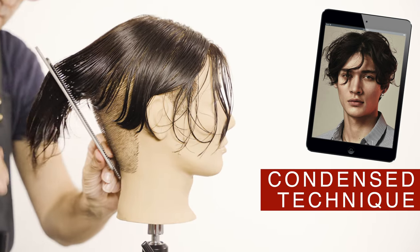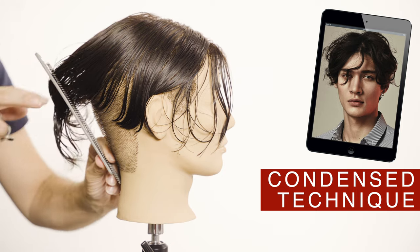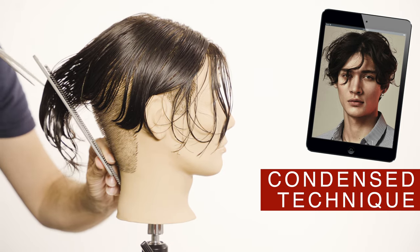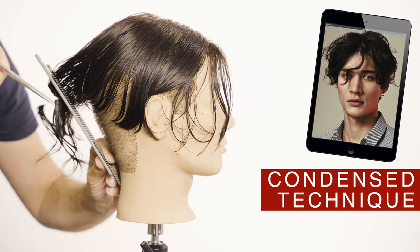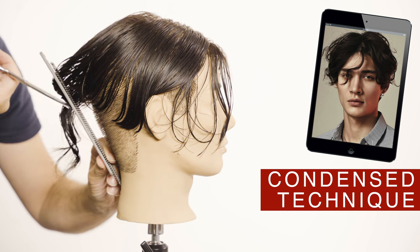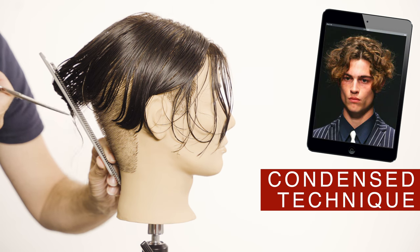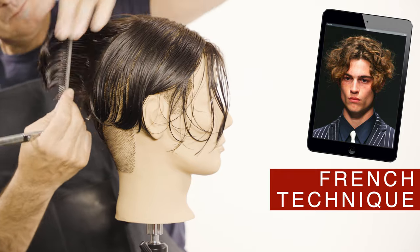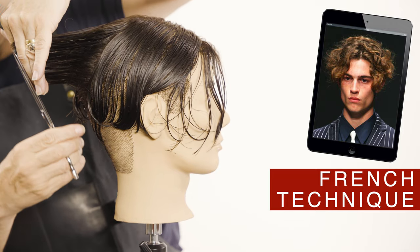To cut the back of the head I will use the condensed cutting technique using the twin combs. Use the side panel as a guide. The French technique starting from the center and traveling to the sides is perfect to create this graduation.